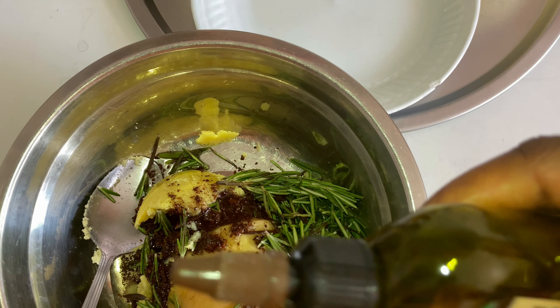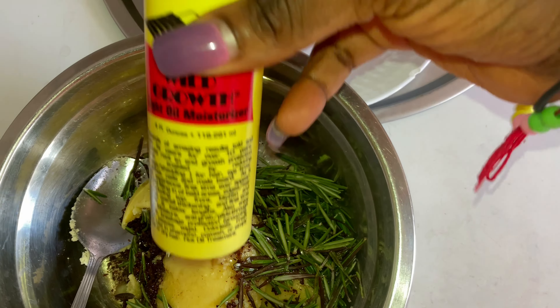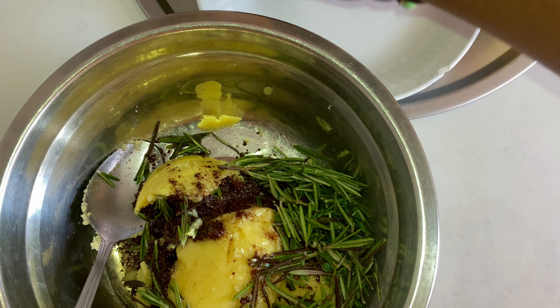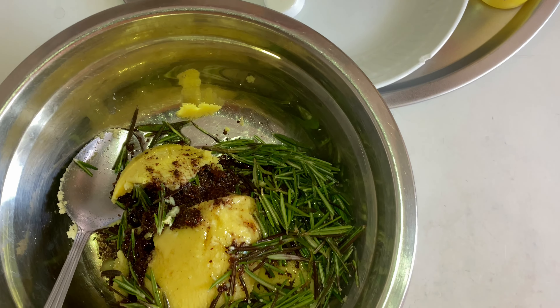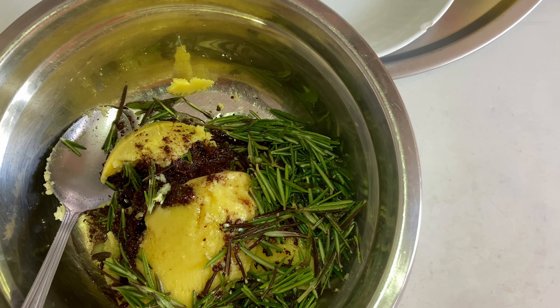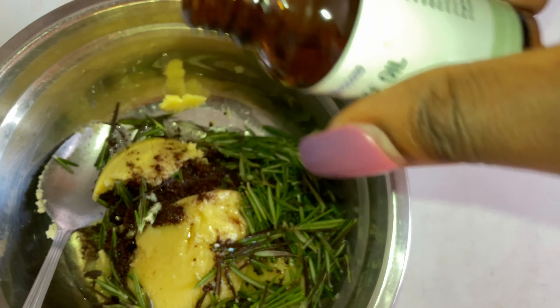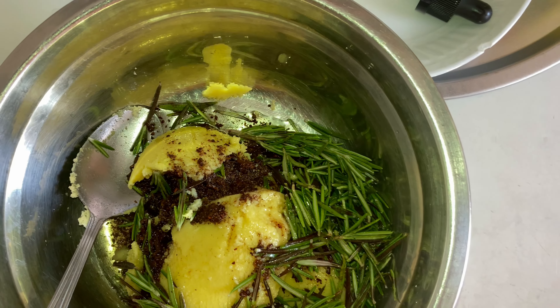Let's do a recap: rosemary prevents premature graying of the hair, helps improve circulation, and promotes nerve growth — that's why I decided to add rosemary to this DIY. Cloves are up there when it comes to strengthening and thickening your hair. You can use cloves as a DIY clove spray or to make hair butters, and you want to apply it to your scalp and your actual hair so that you can retain length.